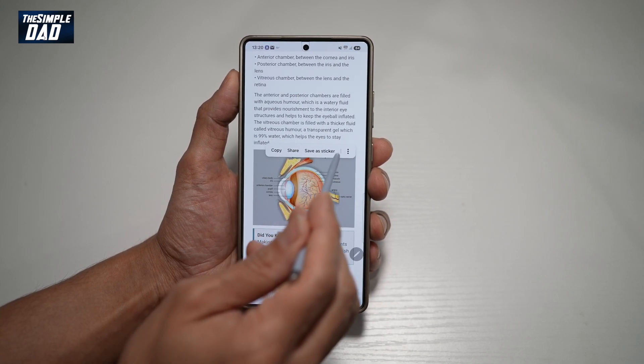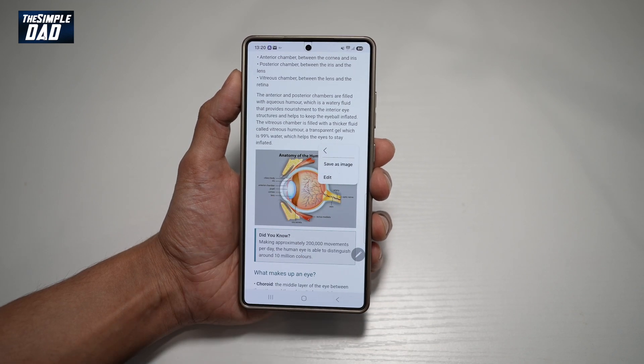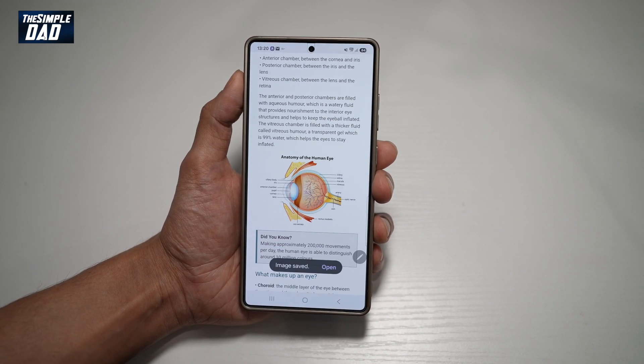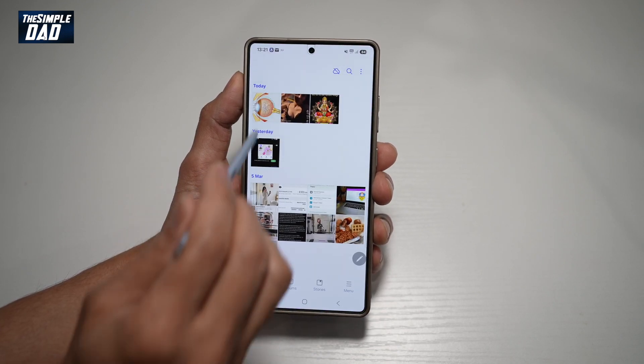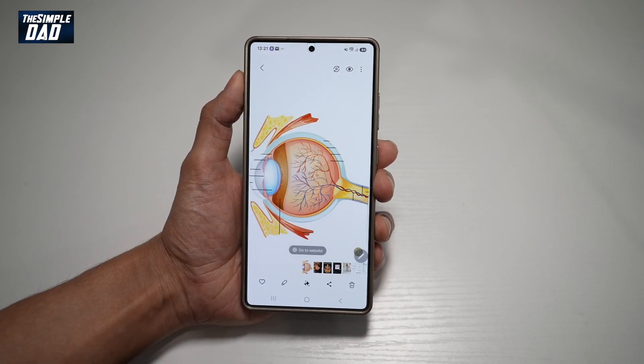And now you want to go ahead and tap save as image. And now that image has been saved. If you go into your gallery, you'll see that image saved in your gallery.